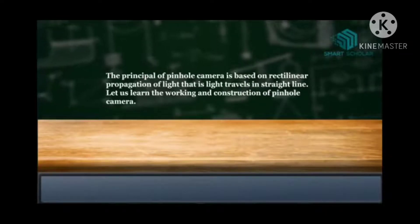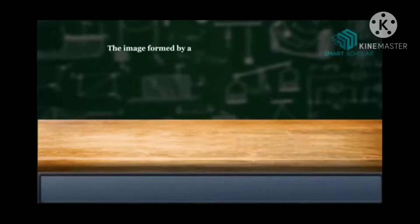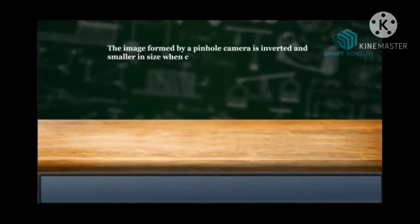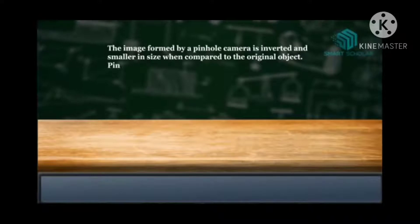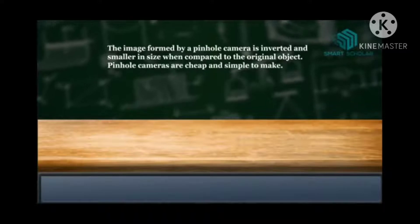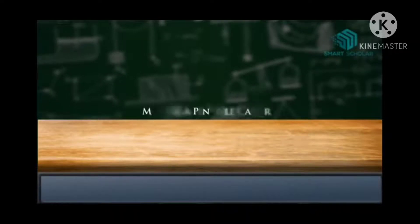Let us learn the working and construction of pinhole camera. The image formed by a pinhole camera is inverted and smaller in size when compared to that of the original object. Pinhole cameras are cheap and you can construct one for yourself.